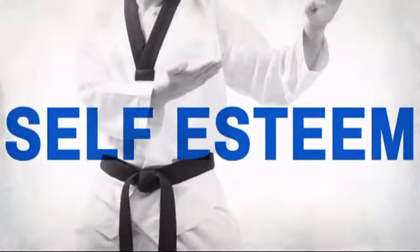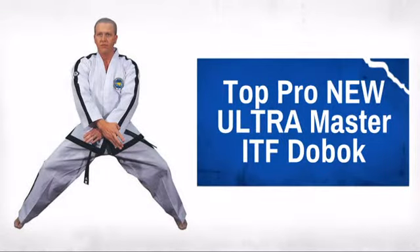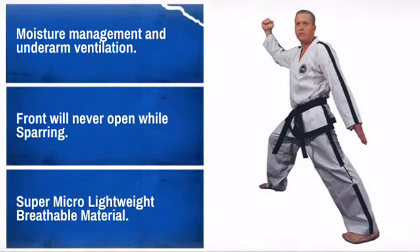Get the quality and performance you need at a great price with this Taekwondo uniform. Made by a trusted brand in martial arts, quality construction and materials make this a great choice. For the best performance, use the sizing charts.